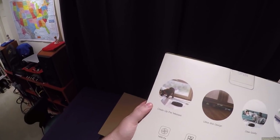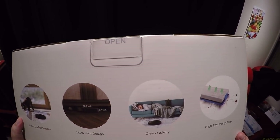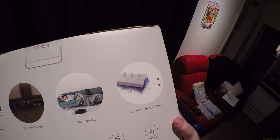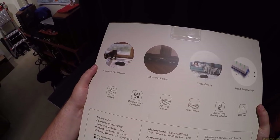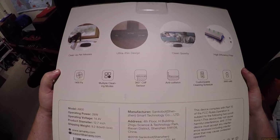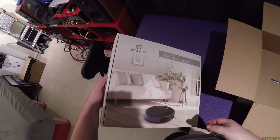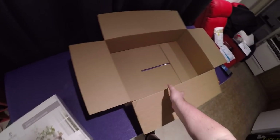It's 12 inches wide, 2.7 high. There's a woman sleeping on her couch on the box art, and it cleans quietly. High efficiency filter, 360-degree cliff sensor, 1400 PA, multiple cleaning modes, customized scheduling, 2600 milliamp hour battery. Manufactured by Sankobot — no wait, it's the Amore.